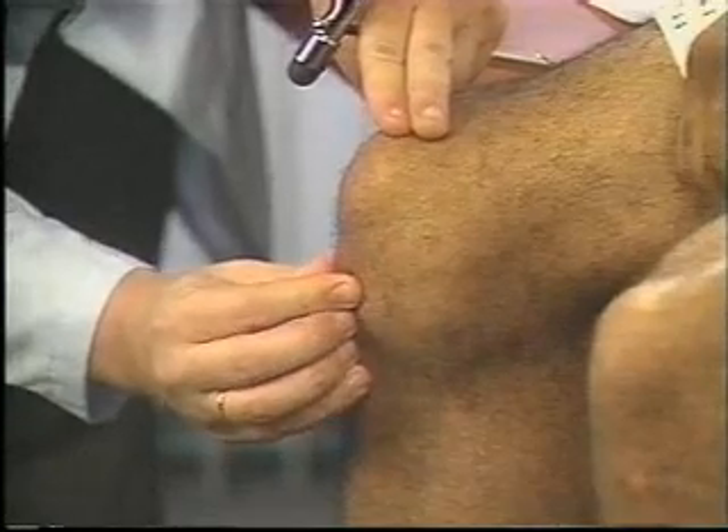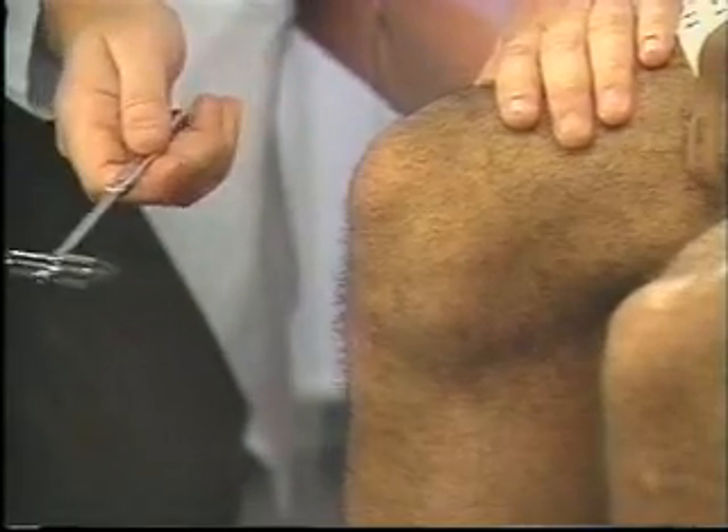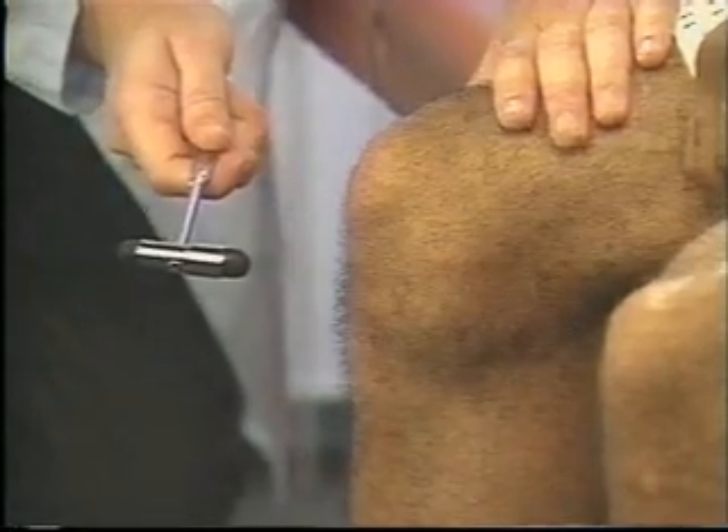To test the knee reflex, locate the patellar tendon in the patient's flexed knee. Briskly tap the tendon just below the patella. Feel for contraction of the quadriceps and look for extension of the knee. These are 2-plus responses.